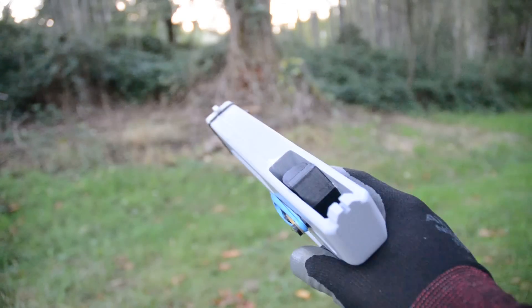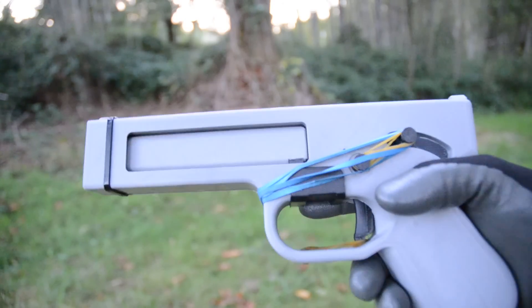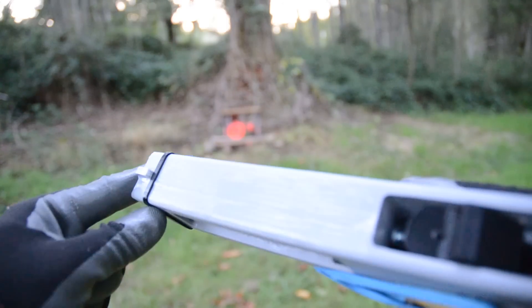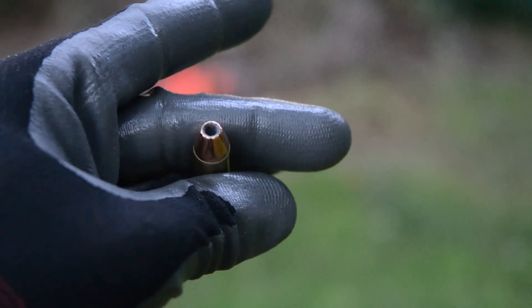Hey guys, this video is going to be another update on the Songbird Pistol in .357 Magnum. If you watched my last video, you'll see that this kind of fell apart. I've repaired it, and we're going to do another test fire, and hopefully it'll hold together. So we're going to be shooting the same Federal .357 hollow point.